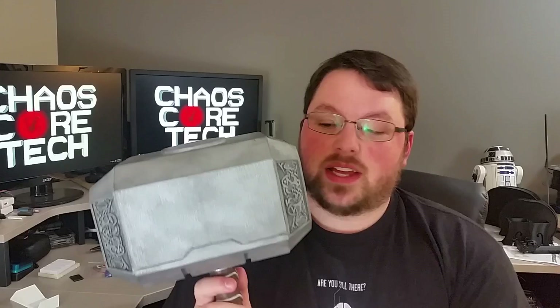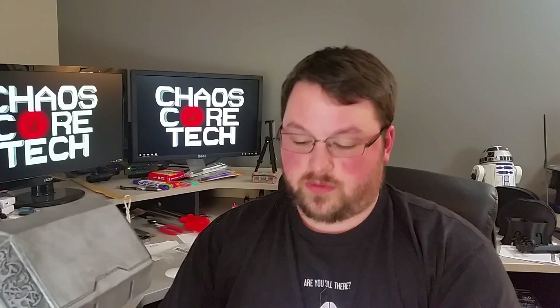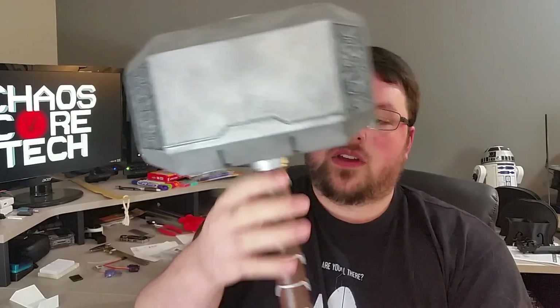There you guys have it — a fully 3D printed Thor's hammer. You can make one for yourself if you have a 3D printer or know someone who does. Or you can order through Shapeways too. And it's actually a very, very simple print. It does take a long time but there's nothing really that complex about it. It just prints in 5 parts: the body prints in 2 halves and then the handle prints in 3, so it'll fit just about any size of printer. And it's optimized to print, so you should need very minimal supports.